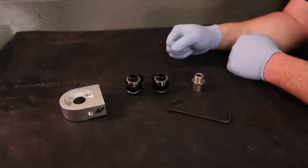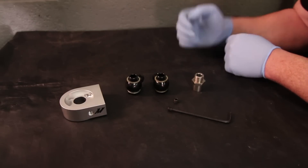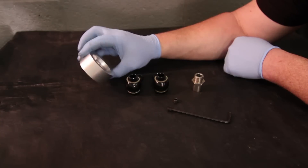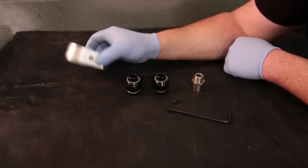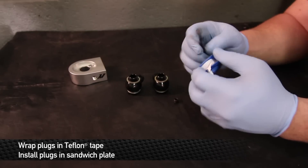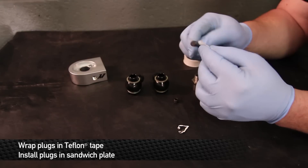If you've been following along word for word, tool for tool, part for part, these are the things that you should have left. The oil sandwich plate from Mishimoto comes with two tapped holes in case you're running any kind of sensors for temperature and/or pressure. If you're not running any sensors, we recommend that you Teflon tape the plugs that come with the kit and install them. Make sure you're liberal with the Teflon tape here.